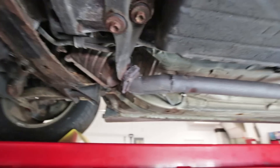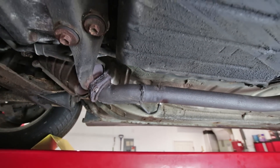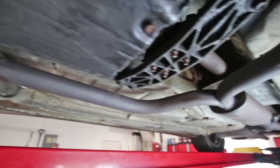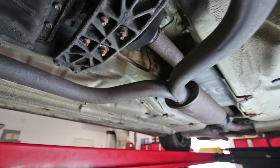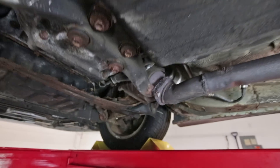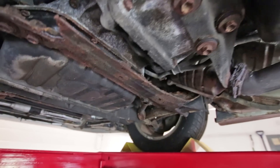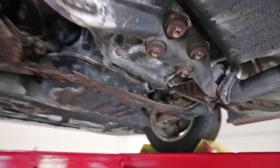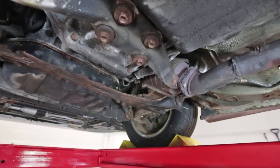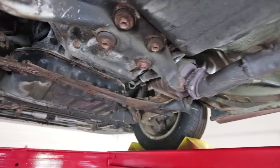Yeah, this is in really bad shape and it was a real big surprise to me — so much so that I said I was gonna sell this car as a project. When I said I was gonna sell this car, I didn't really think it through, because when you sell a car, especially when you're moderately known like I am, you don't want to give them basically what amounts to cancer on wheels.